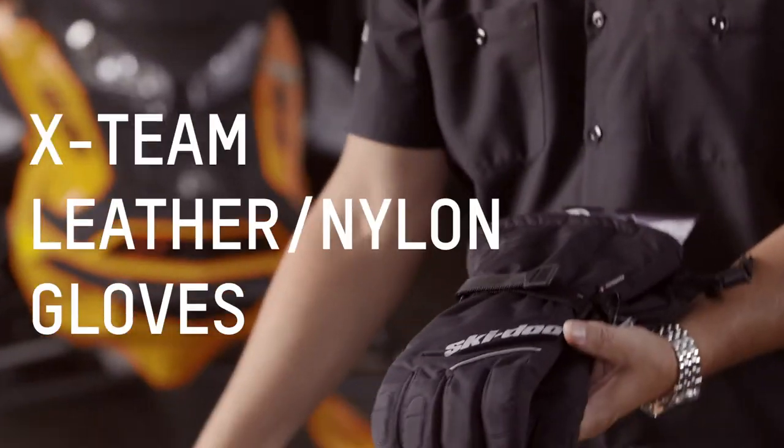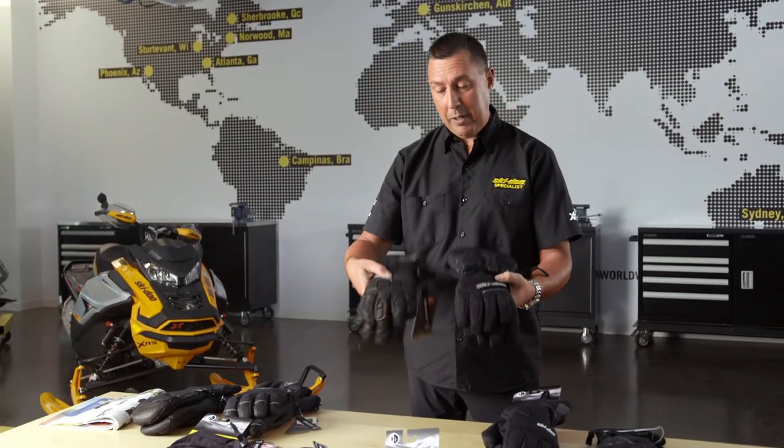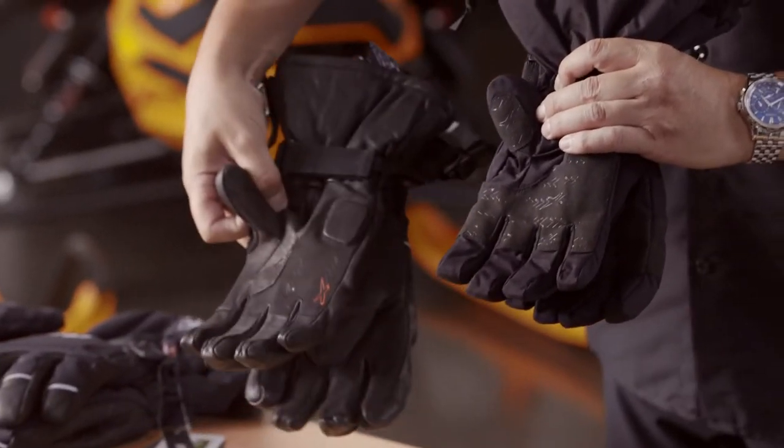Next up, we have our X-Team gloves. These gloves are offered in both varieties — with the leather and the fabric. Both gloves have a great palm with grip that are identical. The leather gloves have always been a warmer, drier glove for me personally. However, I have friends I ride with that don't care for the leather glove. So there's a lot of personal preference here, but it's also important to talk to the customer and find out how they're going to ride and what they're going to do.